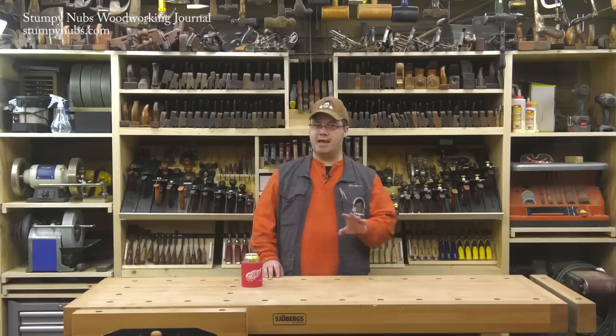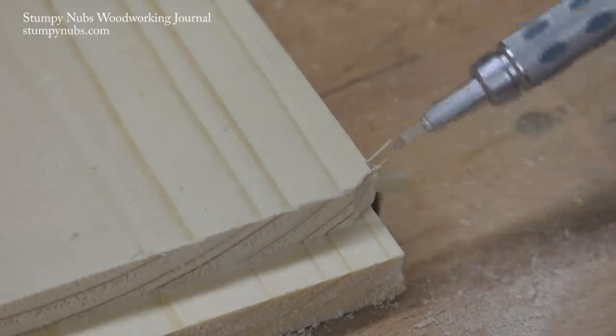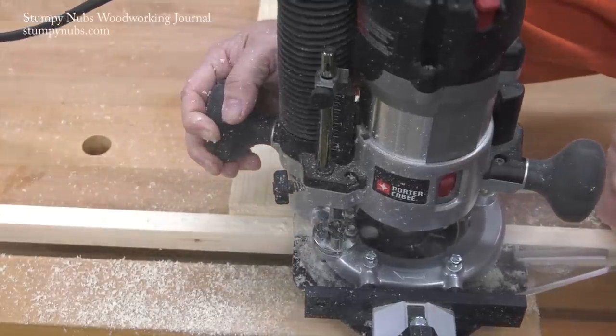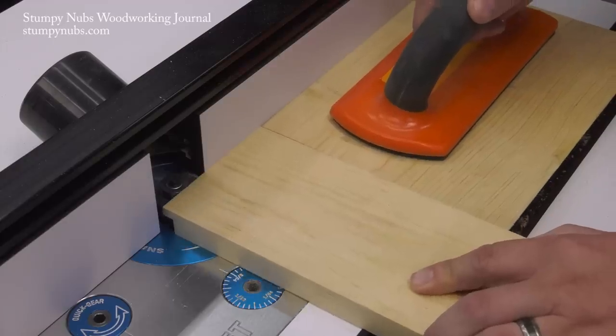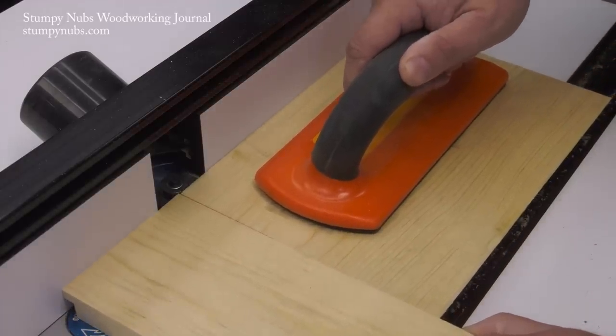Due to the direction in which the router bit spins, you can experience some nasty tear out when the bit emerges at the end of a cut, particularly when you're working across the grain. The best way to prevent this is to place a scrap of material along the edge of the workpiece to support those fibers. At the router table, this scrap also helps keep narrow workpieces perpendicular to the fence as you cut your rabbet on the end.